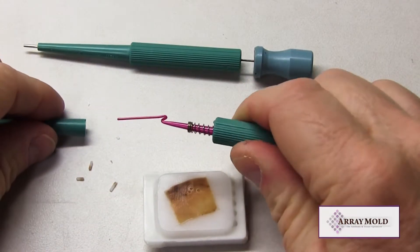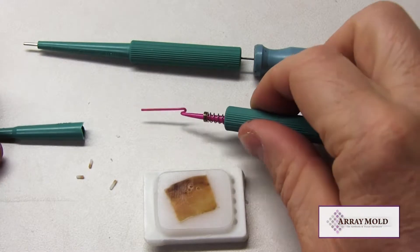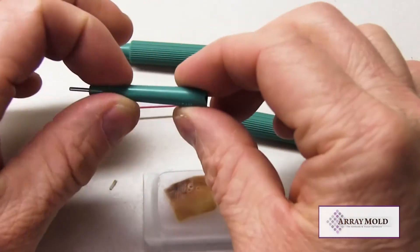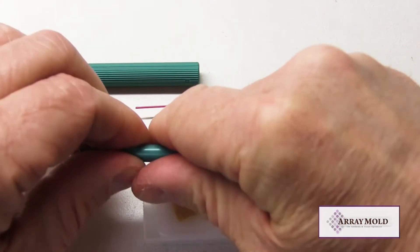The array mold has been around for 10 years and is the first and original silicone mold TMA instrument. We tested the plunger needle early and found that it was inadequate for TMA construction, and that is why we went with the needle and stylet design instead of the plunger needle.